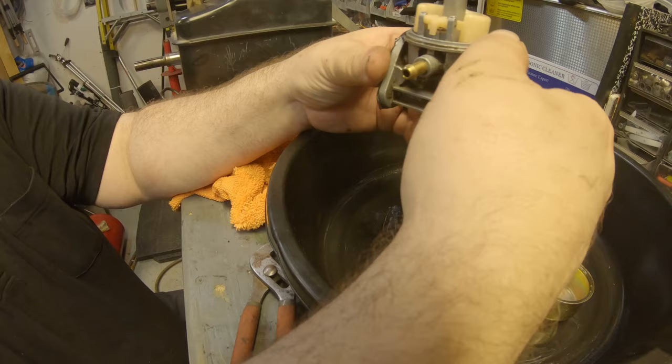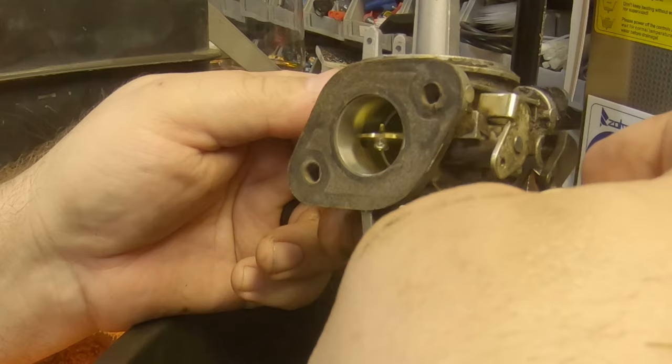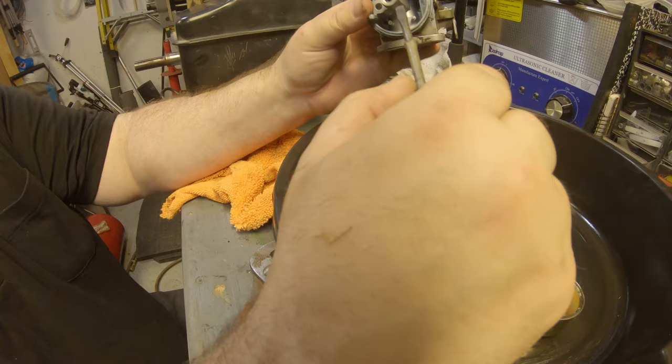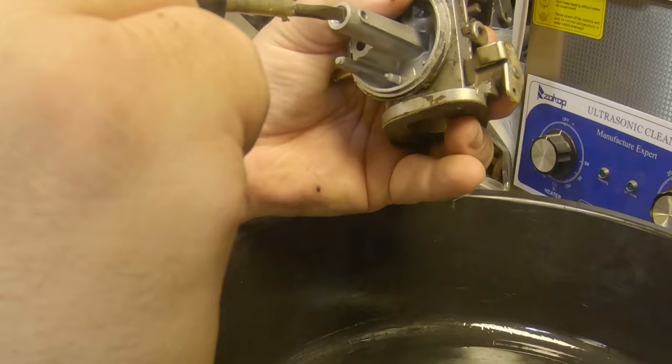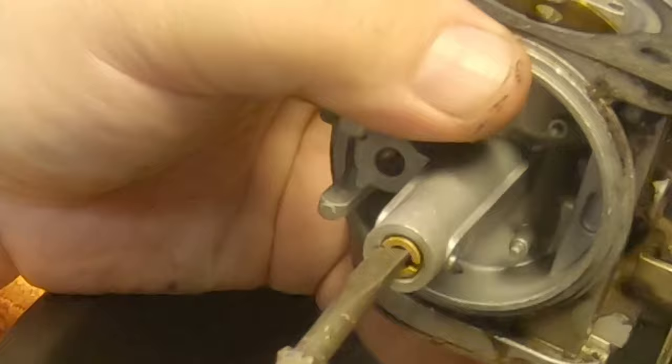Once you get that pin out, it'll usually slide right out — that's usually not that hard to get out of there. Pull that straight up. Your jet down in here has got a flathead screwdriver head on it, pretty narrow flathead. You've got to get down in this hole; these can be kind of tight too. Visually, it doesn't look dirty.